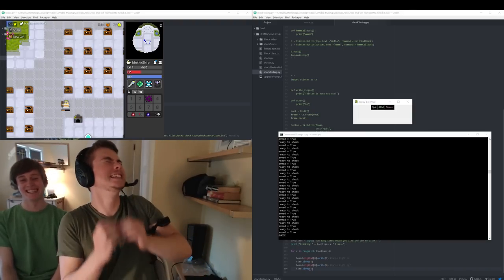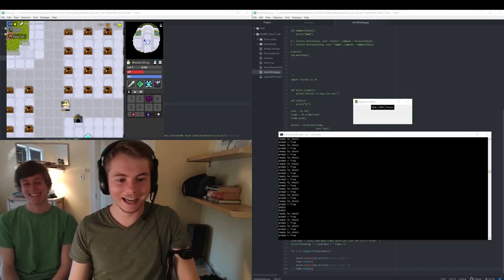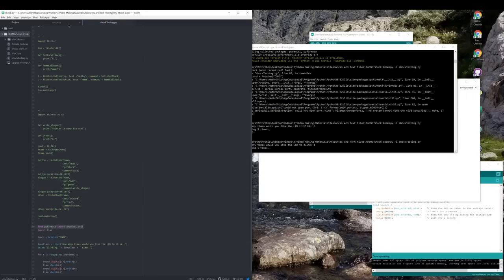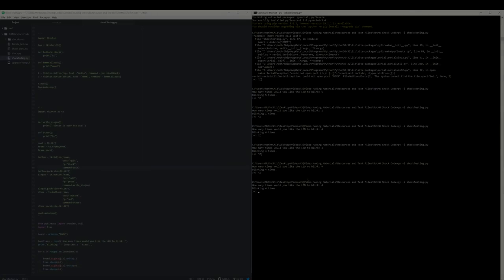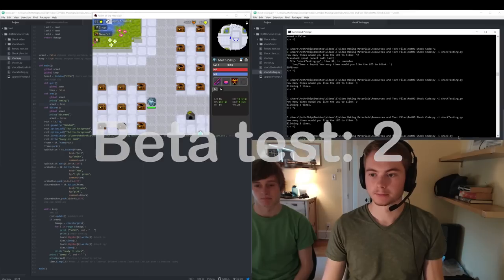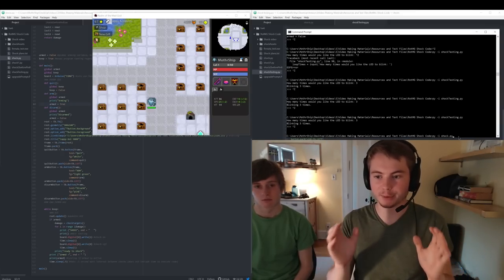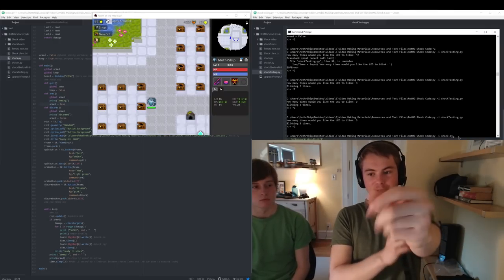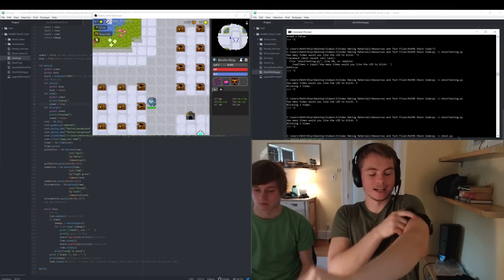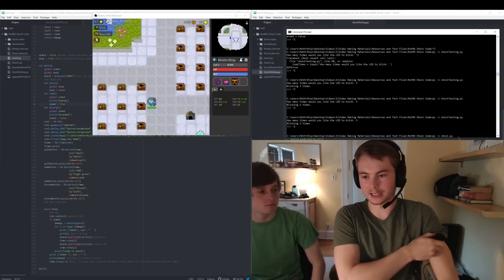God damn it! I hate it! Now we're gonna give it another shot, but this time we're gonna do it in godlands with actual monsters — for better, or most likely worse.